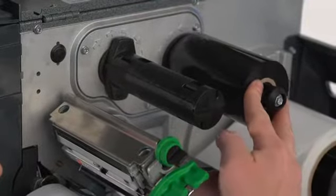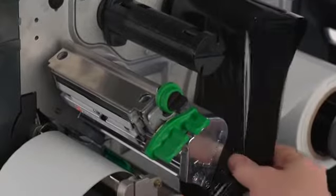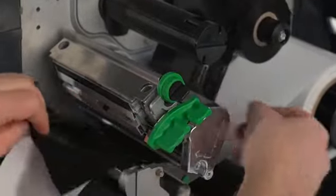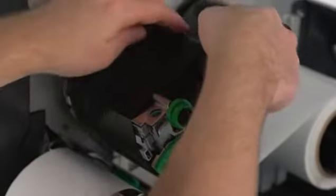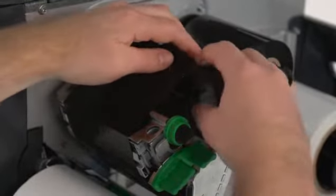Place the ribbon on the spindle. It can be either coated side in or coated side out. Follow the arrows. Feed the ribbon under the bar and wrap the ribbon around the take-up core. Turn it a few times to make sure it is taut.